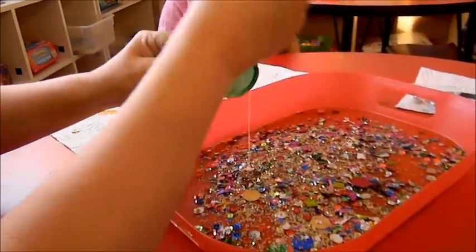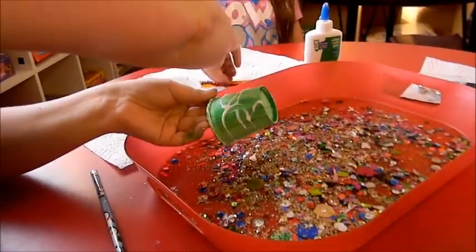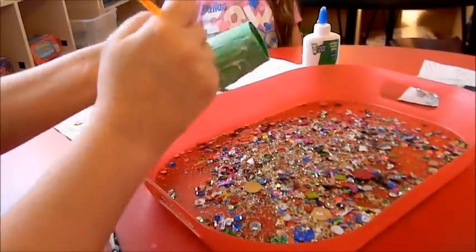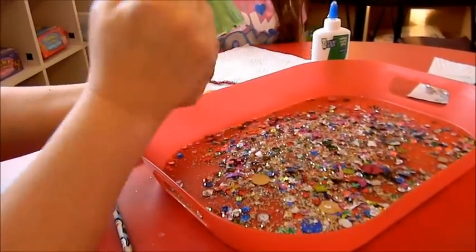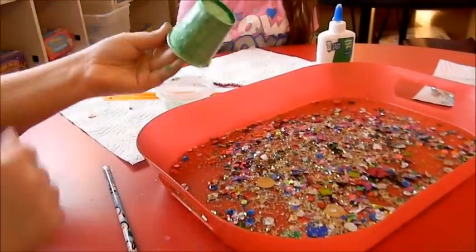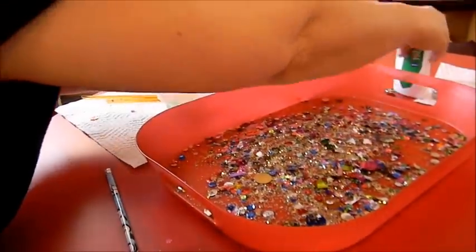I'm going to take a paintbrush and paint the glue so it covers the whole cup, just like that. And now we're going to roll it into the glitter and make it really beautiful.